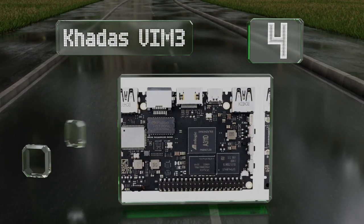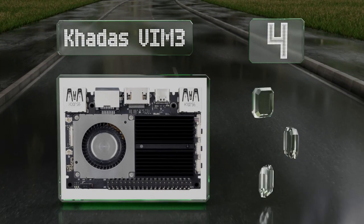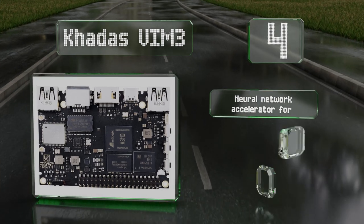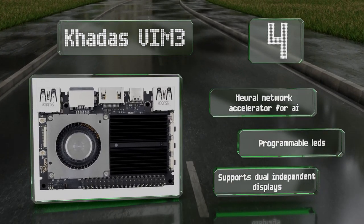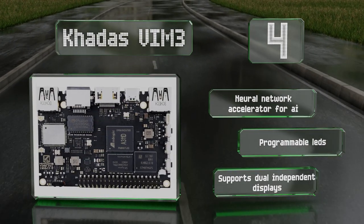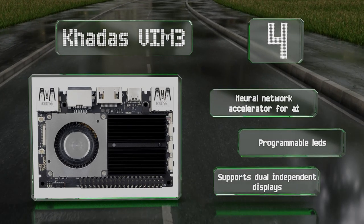At number four, the Khadas VIM3 packs a lot of punch for its small frame, with a host of Amlogic and Cortex processors, Wi-Fi and Bluetooth 5.0 as standard, plus USB-C power delivery for running heavy applications. This is one of the more robust models on the market. It includes a neural network accelerator for AI and programmable LEDs, and it supports dual independent displays.